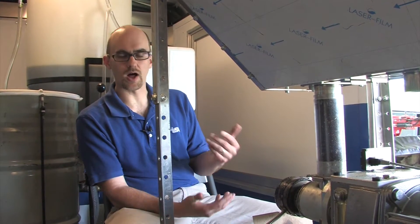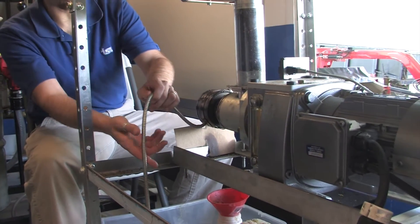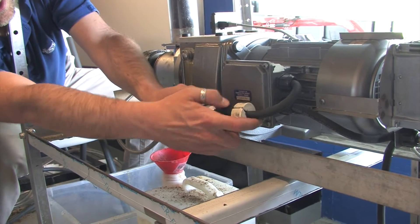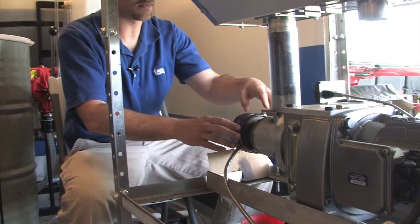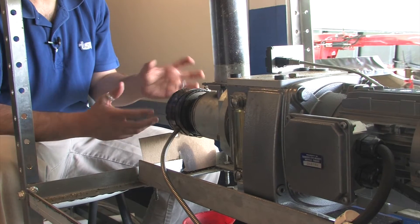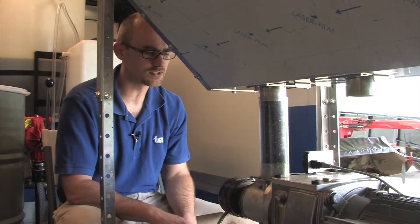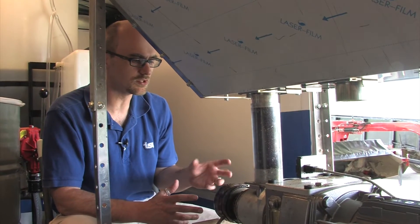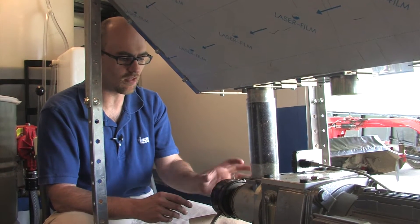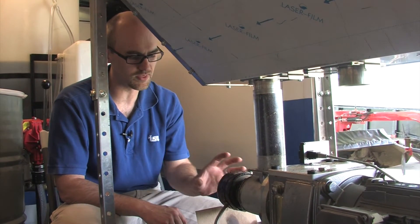We're going to show the actual operation of the oil press now. We have a cord that we are going to plug in, which will turn on the heating element at the front of the seed press. The heating element helps start the process of pressing the seeds. We only turn it on for usually two to three minutes, maybe five minutes at the most. If you keep it on, you're going to cause the seed in there to start burning, which will clog the end of the seed press and cause issues with oil extraction.